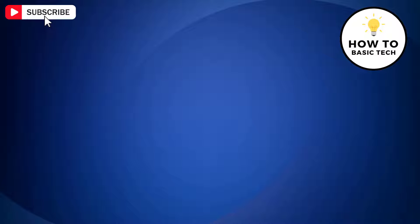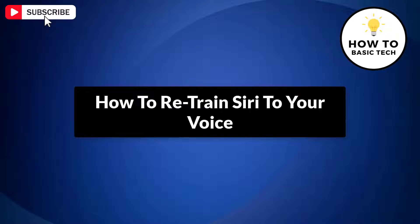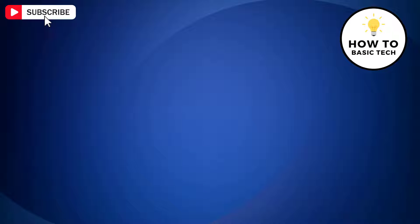In this video, I'm gonna show you how to retrain Siri to your voice. So let's get started. If Siri is finding it difficult to understand you, you can retrain it.